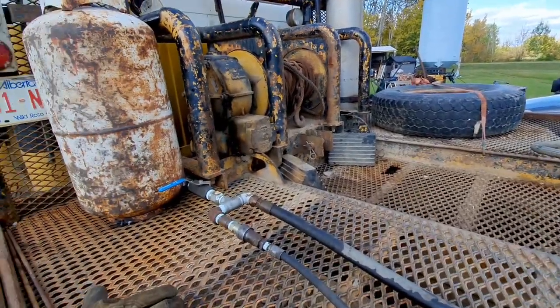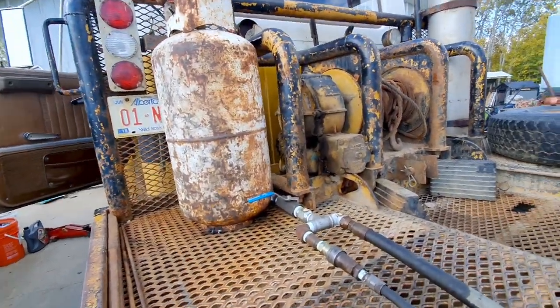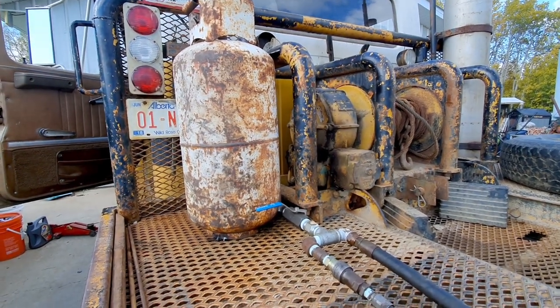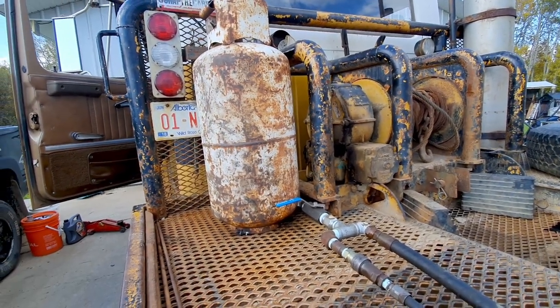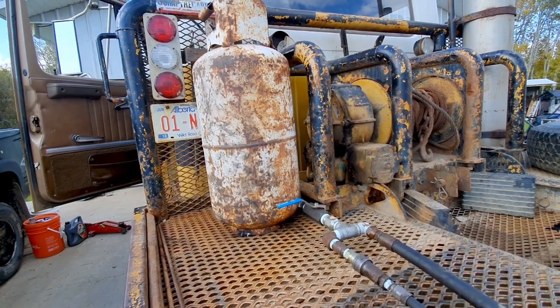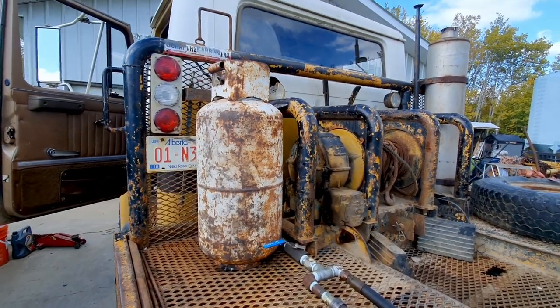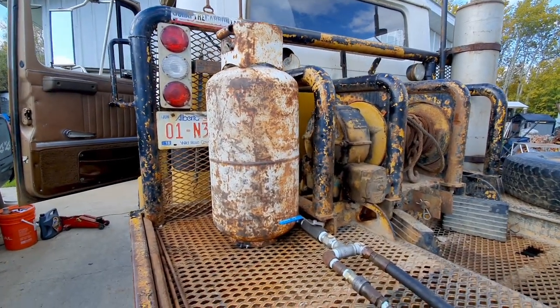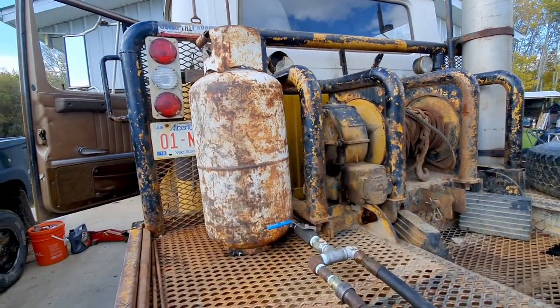I didn't have enough oil capacity, so I rigged up this propane tank — drilled some holes, did some welding. All I did was spin the valve out the top, fill it full of water, tip it upside down, drill a hole in the bottom, and then a hole in the side here.